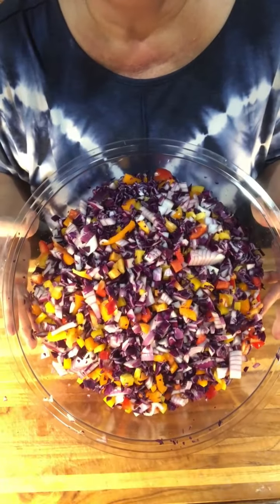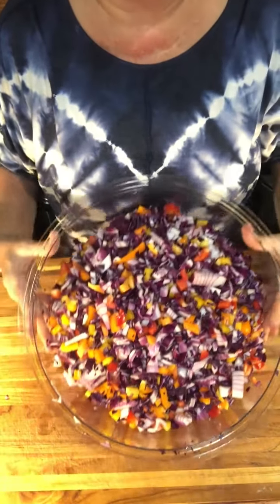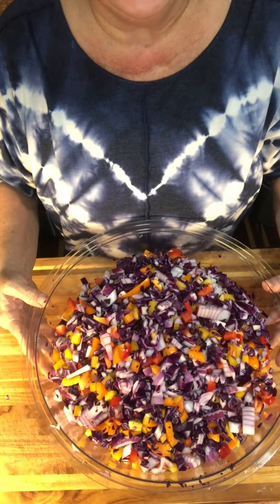Now we're getting some pretty color going. Look at that — isn't that gorgeous? Let me turn a light here and give a little more light. Beautiful. Alright, now we're going to start cutting up tomatoes.